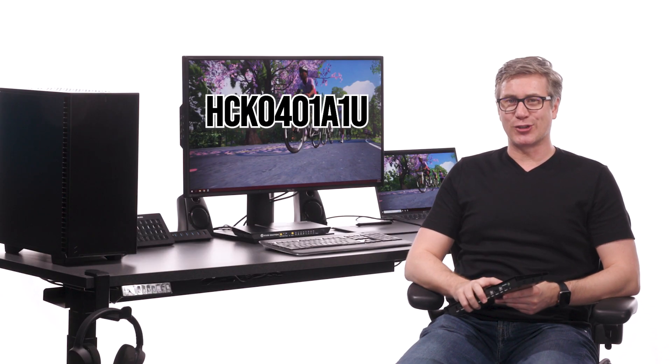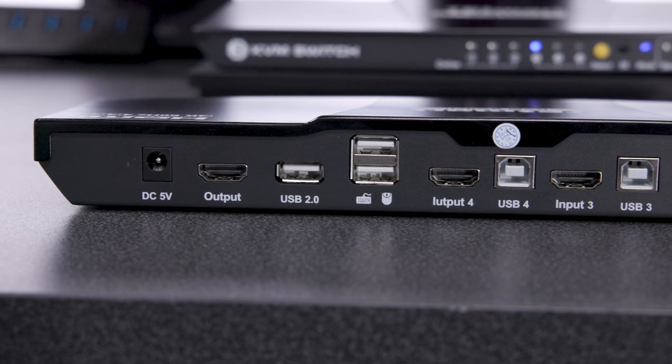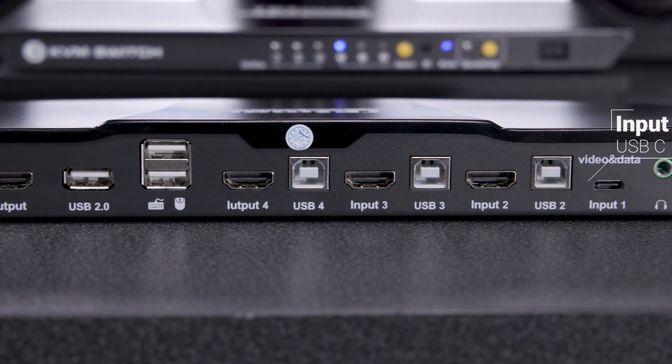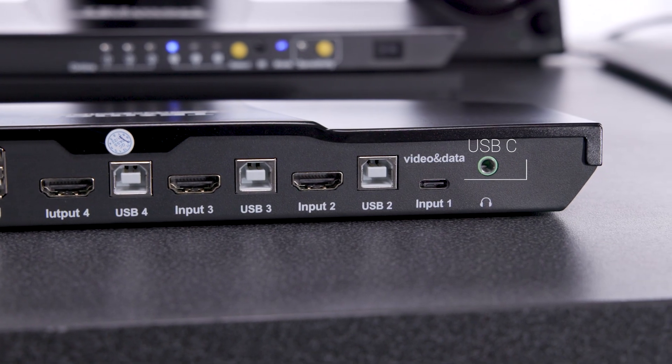Hey guys, Justin here. Let's quickly go over T-Smart's HCK0401 A1U model. This KVM is a 4-input, single-monitor KVM, but instead of having all 4 inputs being HDMI, input 1 here is USB-C. So this KVM is ideal for users that want to incorporate a newer laptop into their environment.